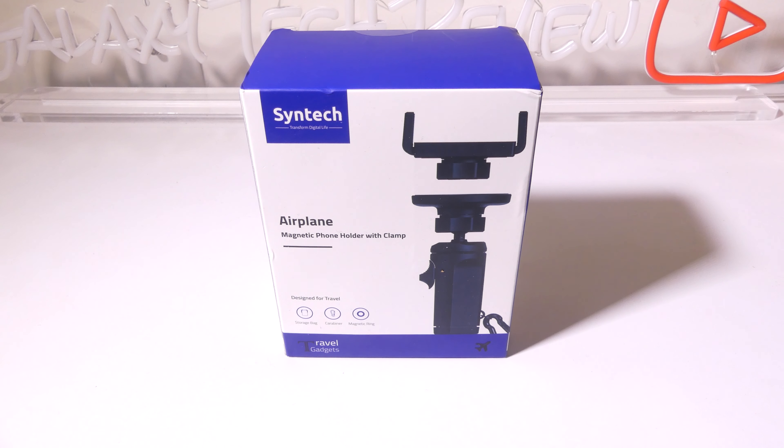Hey everybody, it's Luke over at Galaxy Tech Review and today I've got a product from Syntec. This is the Syntec 2-in-1 Airplane Magnetic Phone Holder Mount with Clamp. This is great if you travel a lot and you want to maybe watch movies on your phone or just be hands-free.